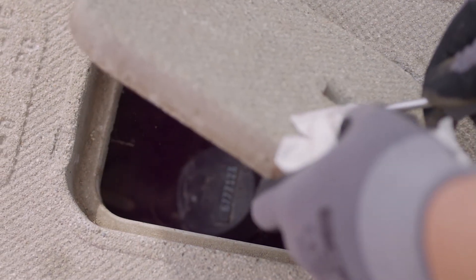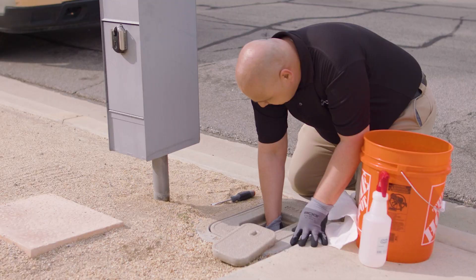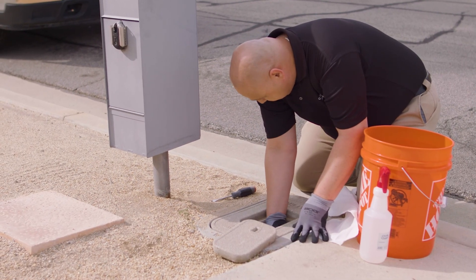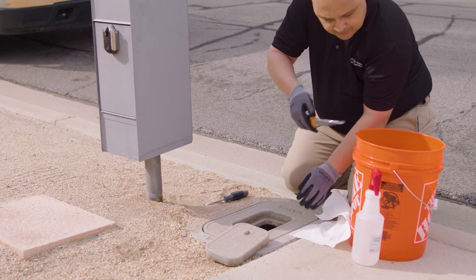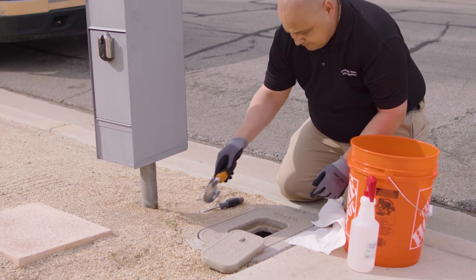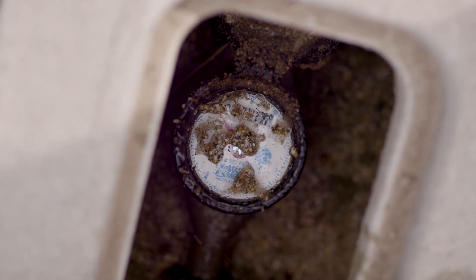When you lift the lid, you may find it pretty dirty inside. Since the box is below ground level, it may be filled with dirt and debris. This is when your trowel and bucket come in handy — just scoop out some dirt and put it in the bucket. Now we have easier access to the meter, but sometimes you'll find that the numbers are hard to see. By spraying the face with water and wiping it down, the dials become a lot more visible.